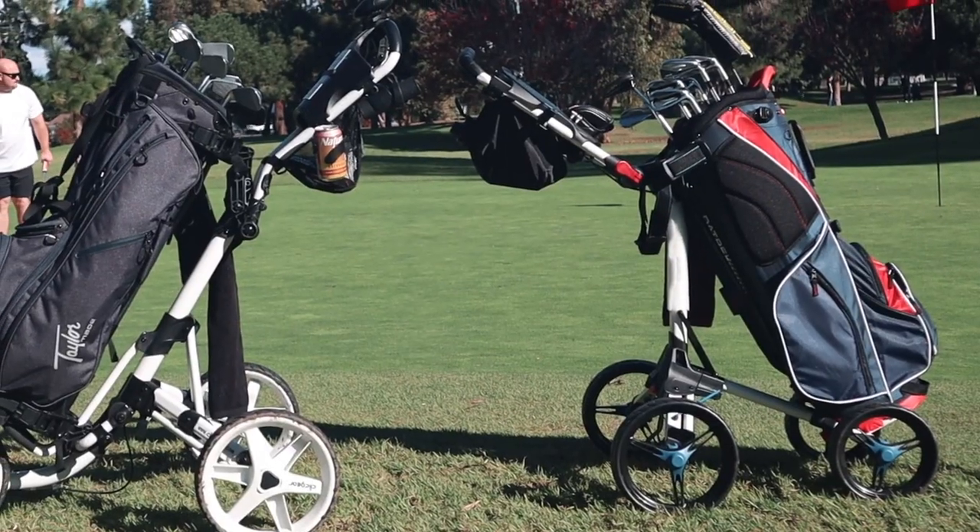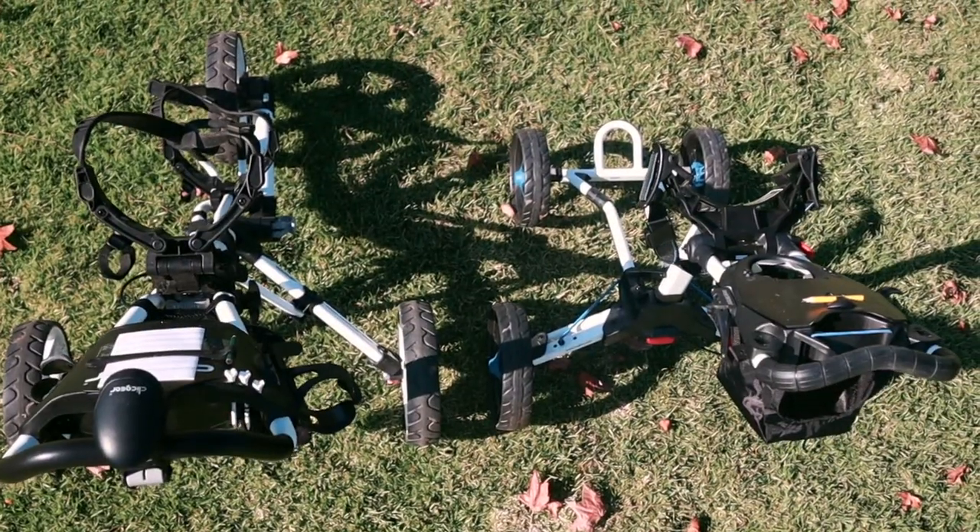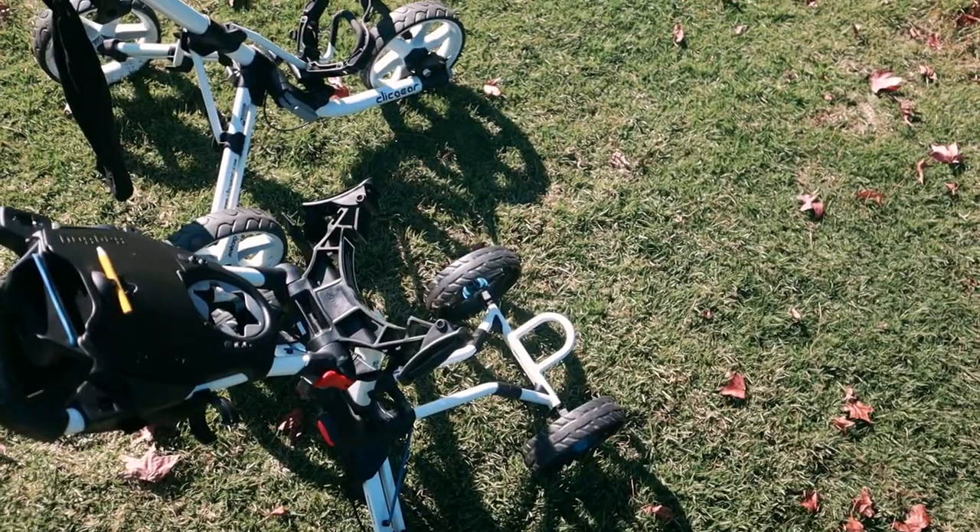Something really nice about this cart is when I pulled it out of the box, it was just ready to go. No tools, no nothing — you just push it in and go. This is how small and compact it is, whether it's folded or unfolded. Especially when you compare it to my Clicgear Model 4.0, the footprint on this is drastically smaller — just the width, length, and everything about it.